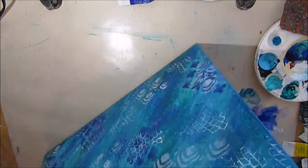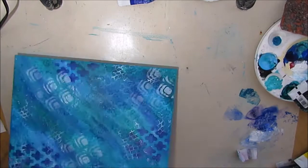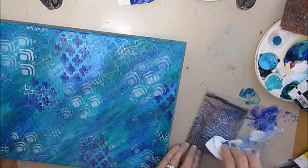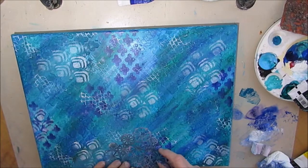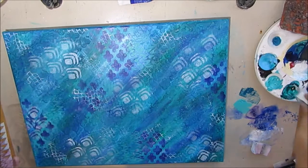Here I'm applying it around the edges. This is another Crafters Workshop stencil and I'm doing it with light aqua. It's adding interest as another layer — it's not something that's going to show up as much as some of the others, but it does show up.